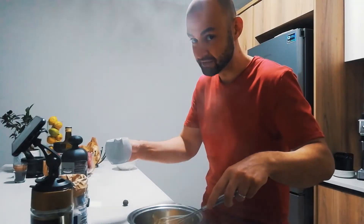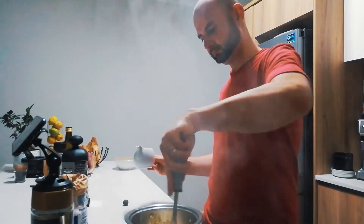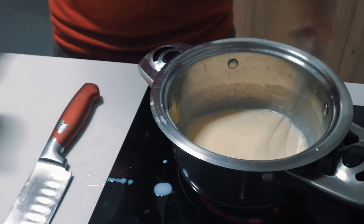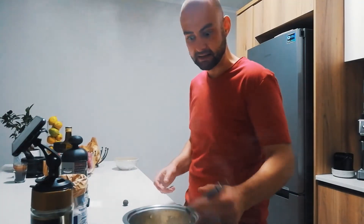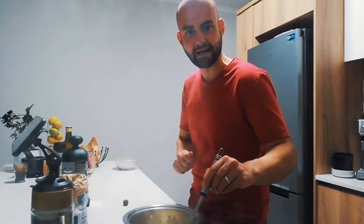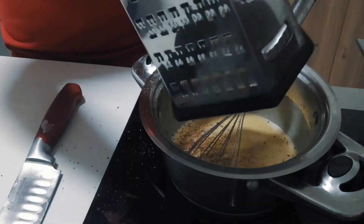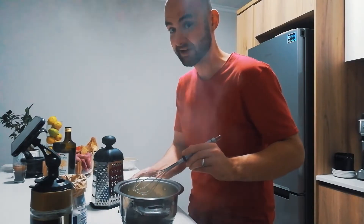And in goes the milk. Bring the heat up one notch higher. Whisk continuously so that it doesn't stick to the bottom or create lumps. As soon as you see the first bubble, that means we've reached the temperature that we want — switch off the heat. At this stage we'll grate in our nutmeg. You can set it aside now.